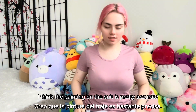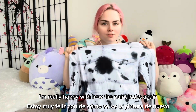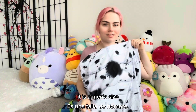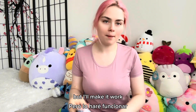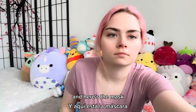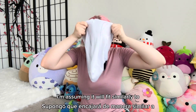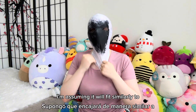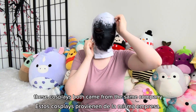It's just a regular bodysuit. I think the painting on the suit is pretty accurate — I'm really happy with how the paint looks. Again, it is a men's size, so I don't know how it will fit me. It's probably a little too big, but I'll make it work with some clips. Here's the mask. And here is the mask for the Spot — I haven't tried it on yet. I'm assuming it will fit similarly to the other mask. I'm pretty sure these cosplays both came from the same company.